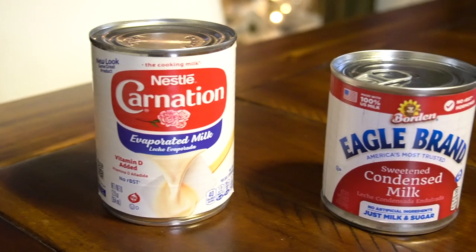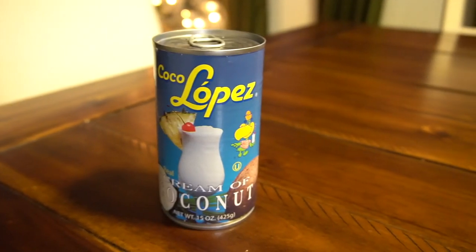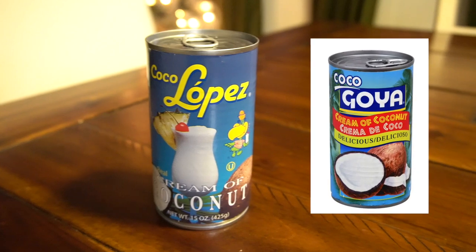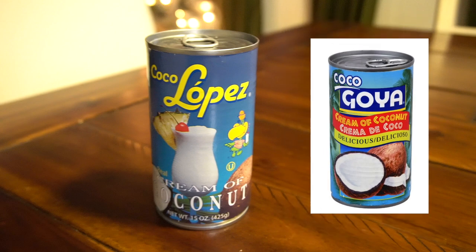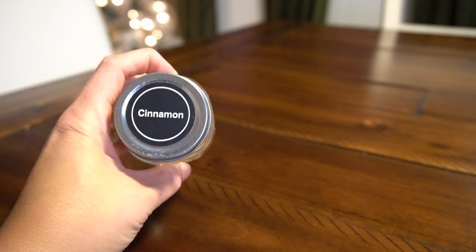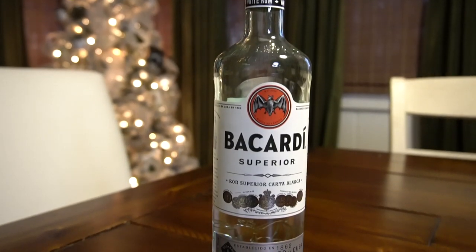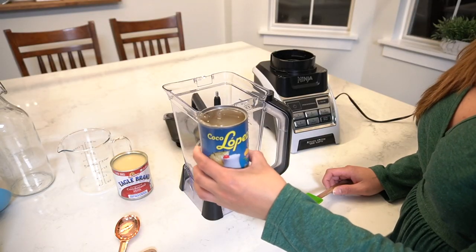What you'll need is one can of evaporated milk and one can of sweet condensed milk, one can of cream of coconut — or if you can't find the Coco Lopez brand, you can always use the one made by Goya. Please note, this is cream of coconut, not coconut milk. You'll also need vanilla and cinnamon. And of course, the star of the show: Bacardi Superior White Rum. You will need a blender for this.